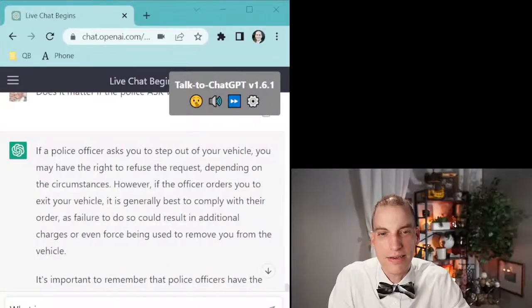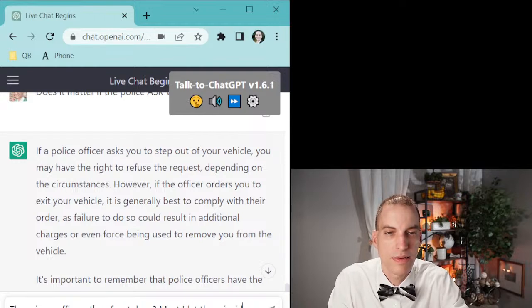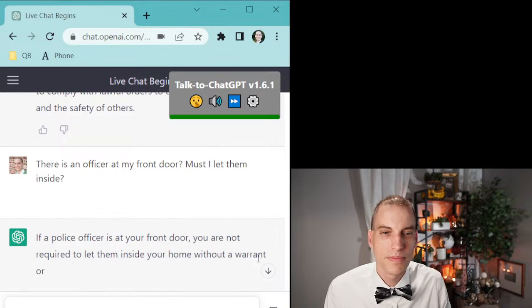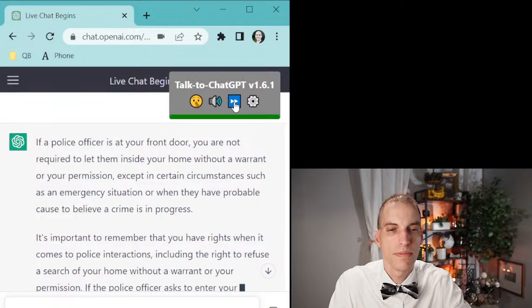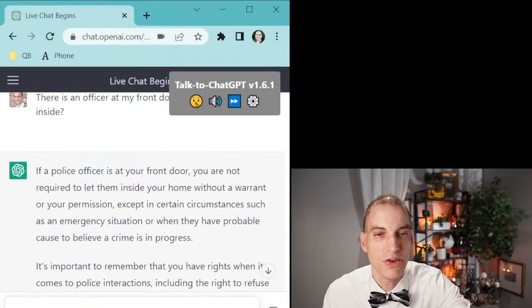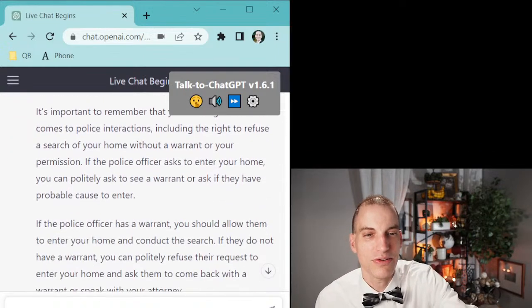Let's ask the chatbot: 'What if officer at my front door — must I let them inside?' 'If a police officer is at your front door, you are not required to let them inside your home without a warrant or your permission, except in certain circumstances, such as an emergency situation or when they have probable cause to believe a crime is in progress. It's important to remember that you have rights when it comes to police interactions.' Not bad right there — you're not required to let them inside without a warrant or permission, except for certain circumstances.